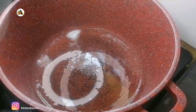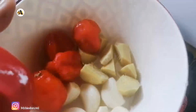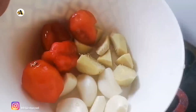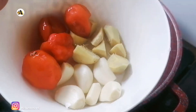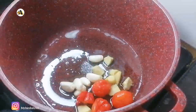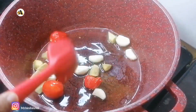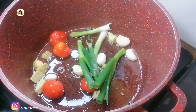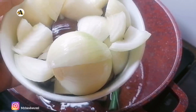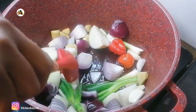As you can see, I have already added my coconut oil in my pot. Once it becomes hot, I will add three and a half scotch bonnet peppers, two thumbs of ginger which has been cut into smaller pieces, and six garlic cloves. To that I will add two sprigs of scallions, two red and two yellow onions which have been cut into smaller pieces.